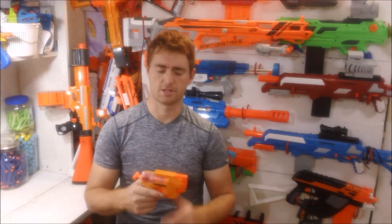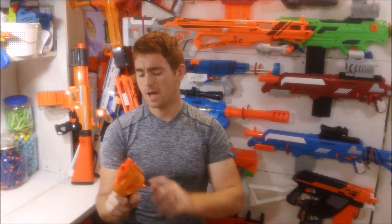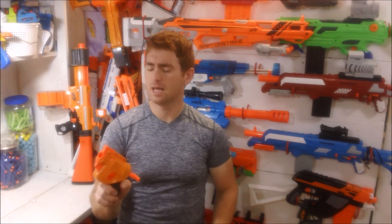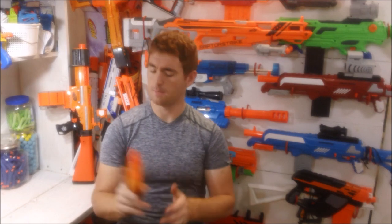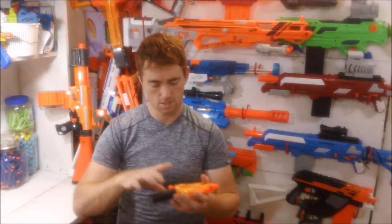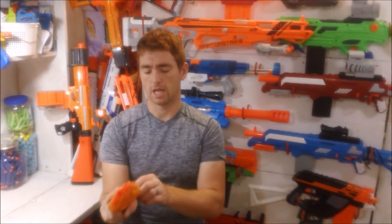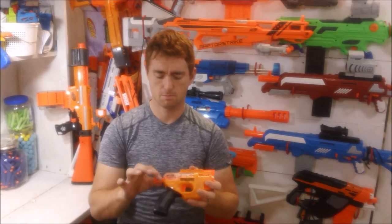Focusing on the pistol specifically — I like this thing. It has a very steady prime, not ultra heavy but not light, with a very smooth action to it. The grip is comfortable. I can fully wrap my adult hand around it, which is pretty nice. It is a rear prime with a direct plunger tube mounted onto the priming bar.